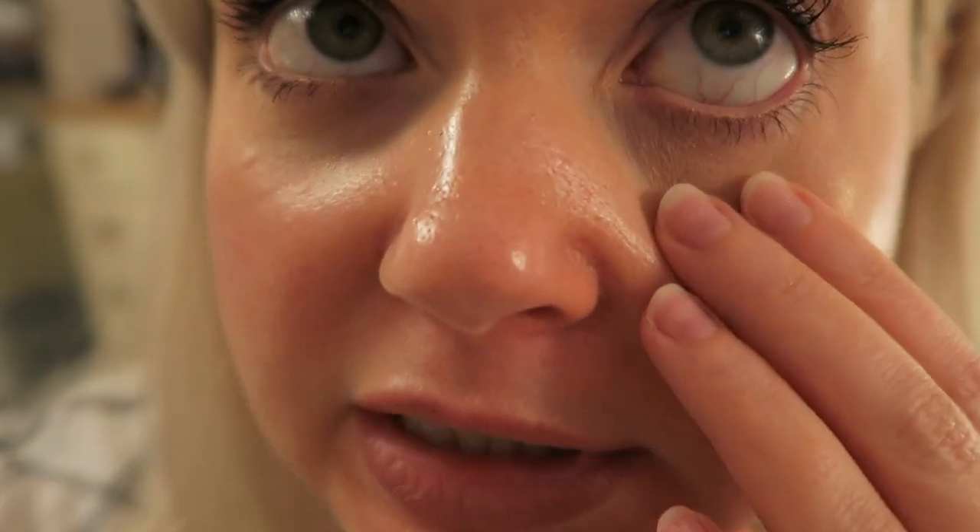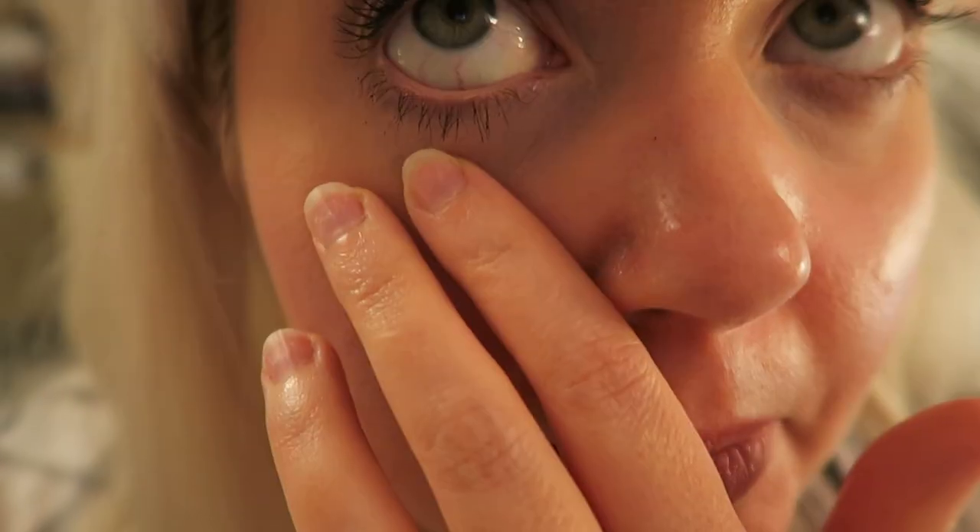Waterline update: not really there anymore. A little bit, but it's pretty much completely faded and clumped along the lash line like most of the others.